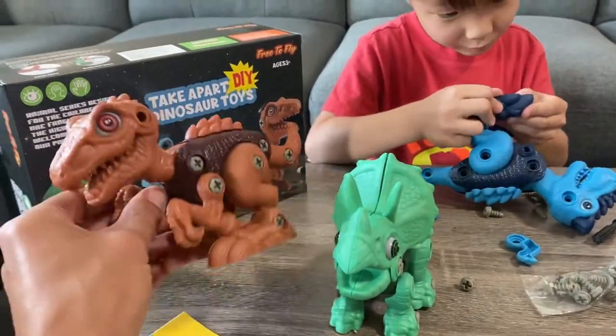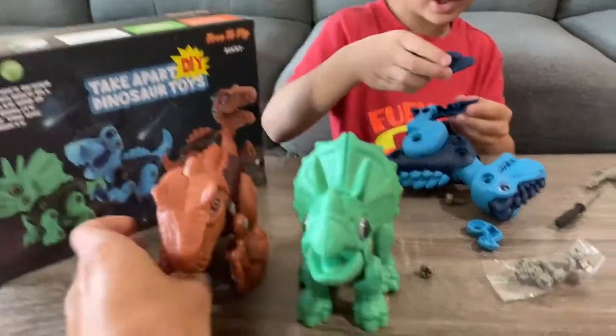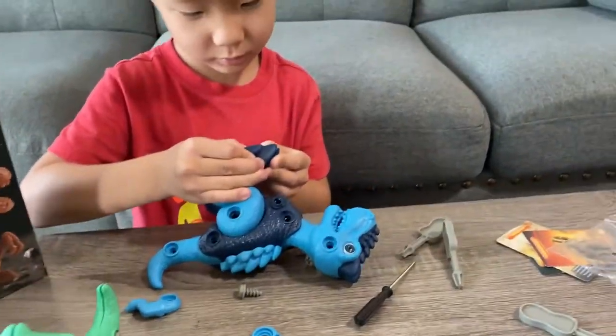It comes with three dinosaurs: a Velociraptor, a Triceratops, and he's working on the T-Rex — or as he says, an 'Adonis Rex,' but this is a T-Rex.